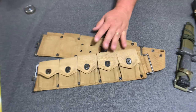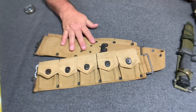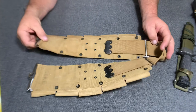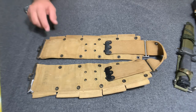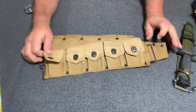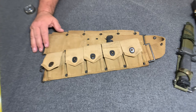Today we're looking at an M1917 dismounted cartridge belt. This particular belt here is very, very similar to the 1917 production run of the M1910 cartridge belt. See my other video on the late war M1910 belt. But this belt is very similar; however, there are some differences to this belt here. And once again, these changes were made for the ease of production for the war effort.